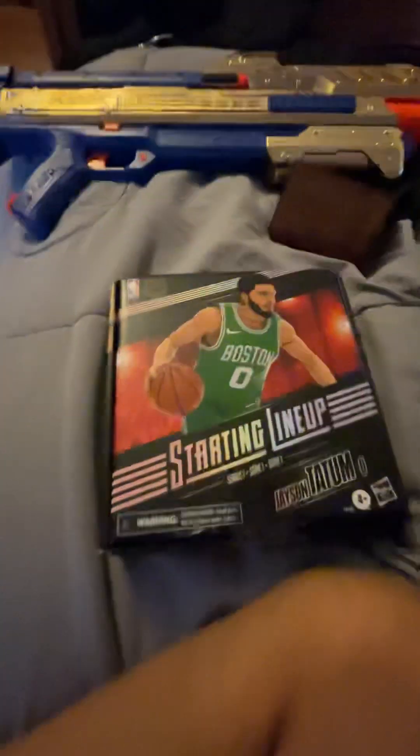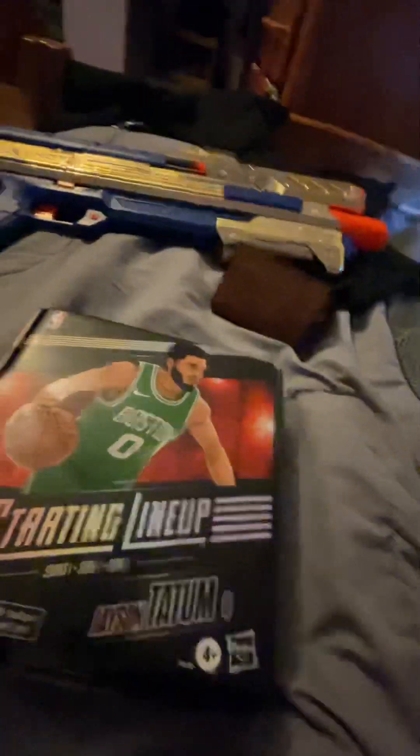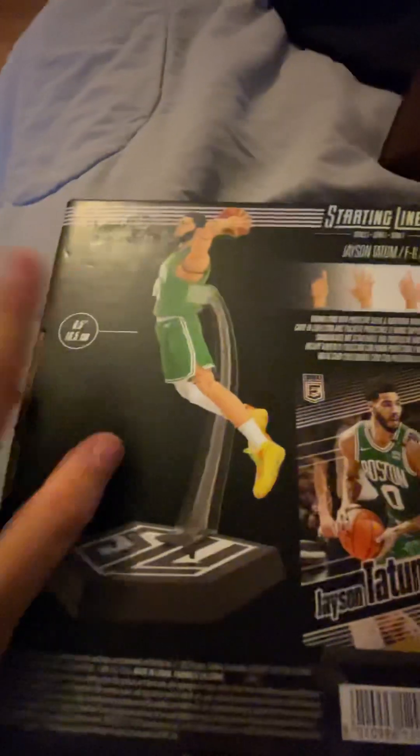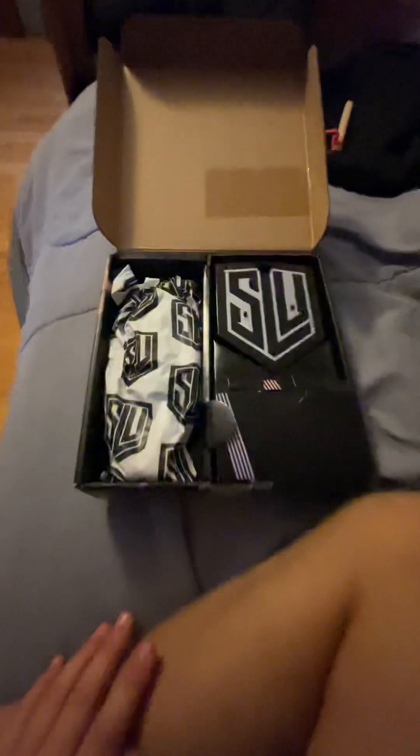What's up guys, today we're gonna be looking at this Jason Tatum Starting Lineup box right here. I got it for my birthday on July 26th. I don't really know what it is, but here's the back. It looks like there's some type of card thing right here. Anyways, we're gonna be doing this unboxing so let's look inside.